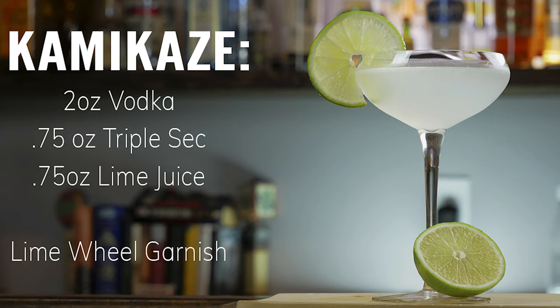Hey guys, welcome back to Cocktail Cards. Today we're going to show you how to make the kamikaze. The kamikaze is very similar to a lemon drop — we're going to be replacing the lemon with lime. Like the lemon drop, this is very popular as a shot. This recipe makes two shots, so if you want one shot just cut the ingredients in half. It's also popular as a cocktail, and that's what we're going to do for this video.